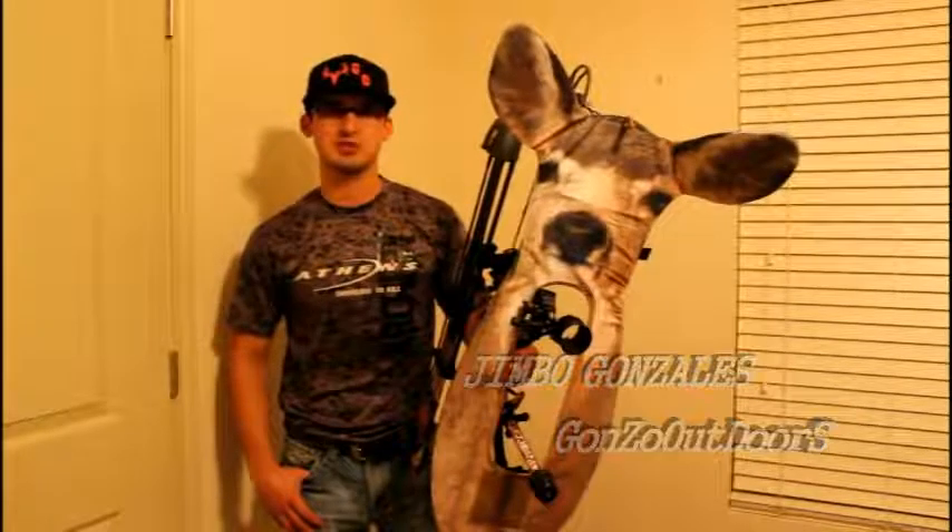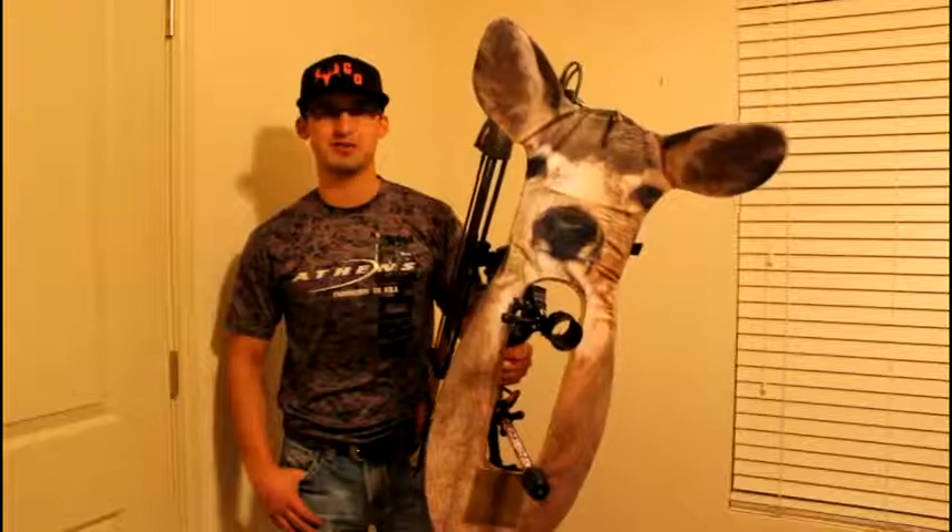Hi guys, my name is Jimmo Gonzalez and today I'm going to bring you Stalker decoys by Ultimate Predator.